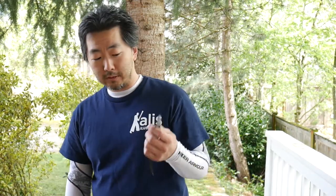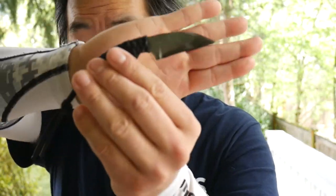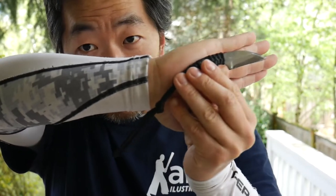Hey guys, Guruji Chou here of Floral Fighting Systems. I want to share, continuing on with several different other blades. Today I want to share with you guys something that you don't see every day. This is crafted by Mr. Fred Perrins and designed by my good friend Lacey Zabo of Zabo Incorporated.